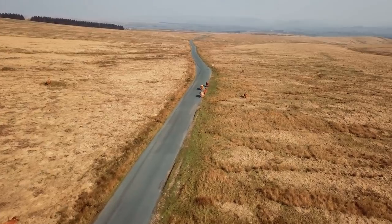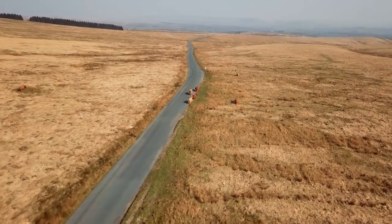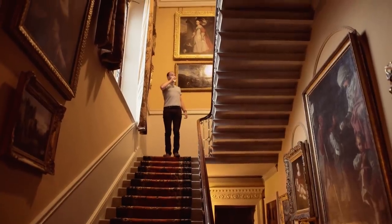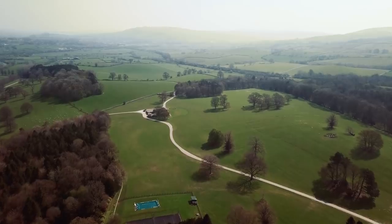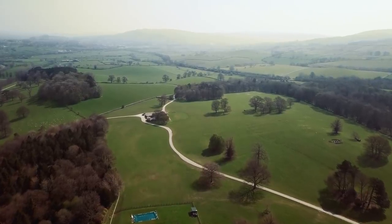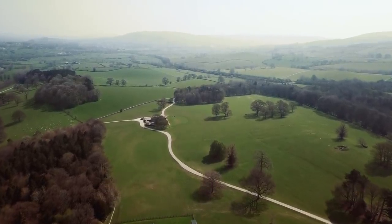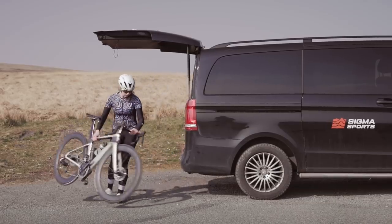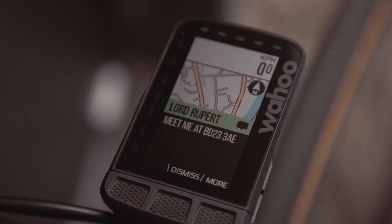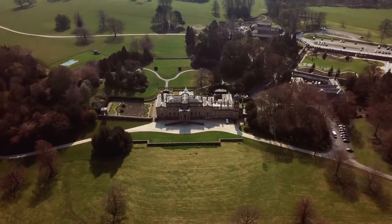These are the beautiful Yorkshire Dales, and this is Lord Rupert of Graham, 13th Duke of Sigma Sports and Bayer. To explore the navigational features of Wahoo's new Element Roam GPS cycle computer, Rupert set me a challenge to drop me in the middle of the Yorkshire Dales National Park, text me his postcode, and see if I can get to his house in time for dinner.